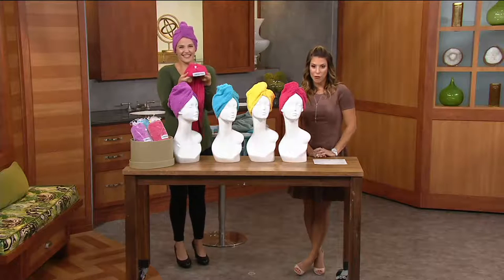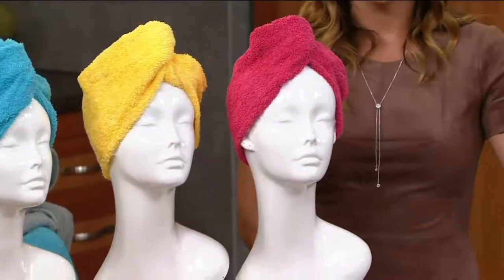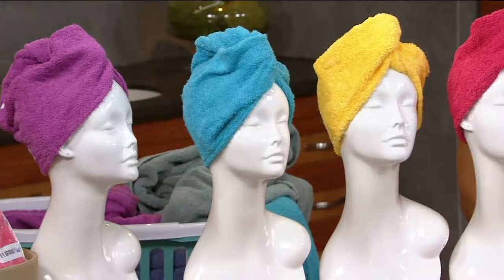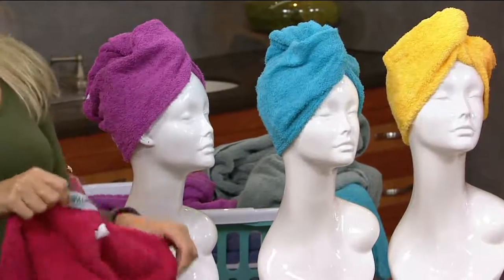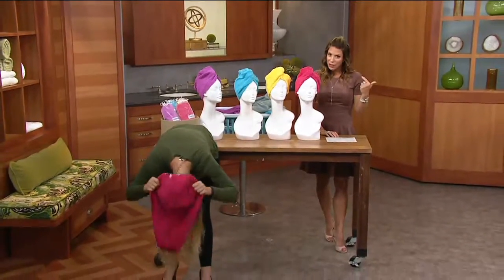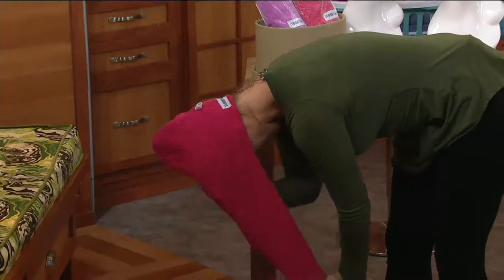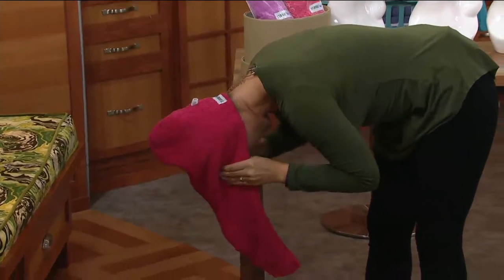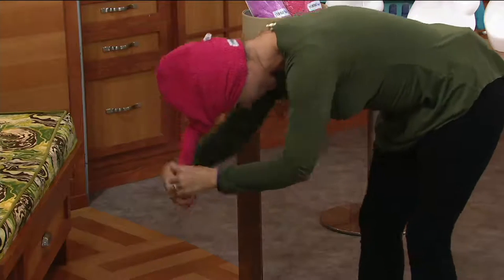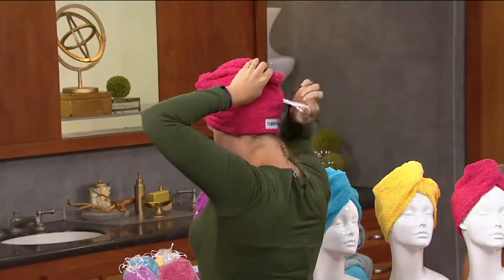At less than seven dollars it's the perfect stocking stuffer. It's great when you get out of the pool or off the beach. And in the cold winter months, when you get out of the shower freezing, you have to cover your head and start drying your hair. It won't dry completely, but enough so it's ready to be styled.